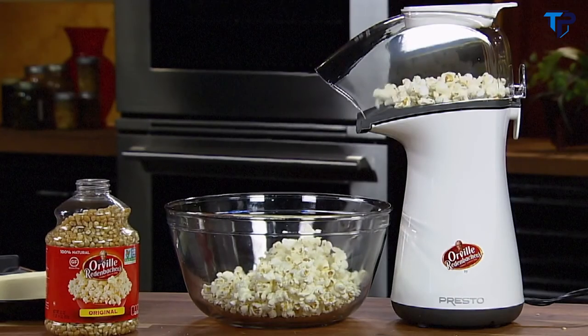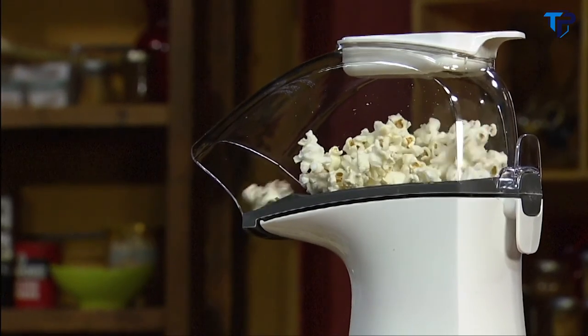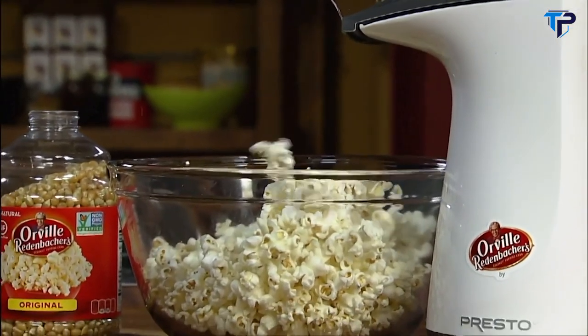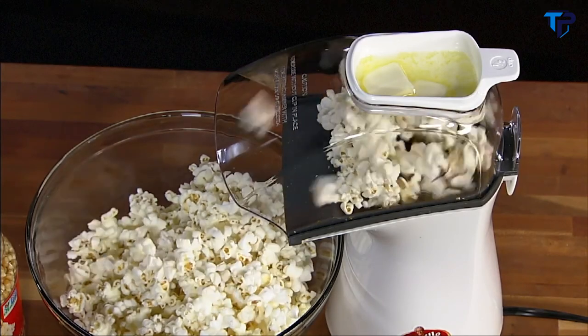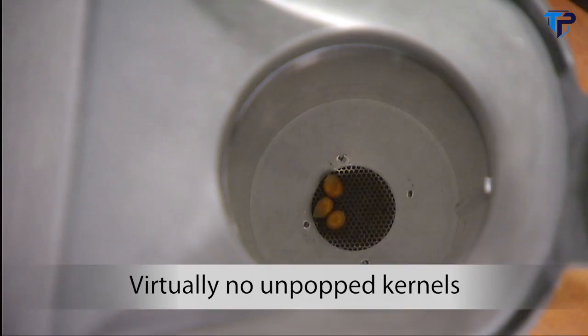Orville Redenbacher's Hot Air Popcorn is all natural — no artificial flavors or added salt, zero grams of saturated fat per serving. The chute directs popcorn right into your bowl. It's fast too: Orville Redenbacher's Popper pops up to 18 cups of gourmet corn in less than two and a half minutes with virtually no unpopped kernels.